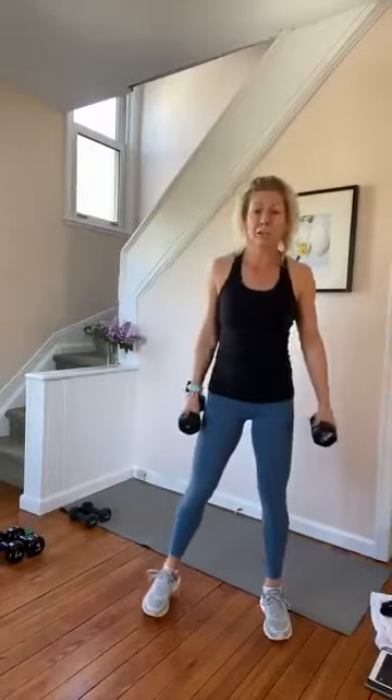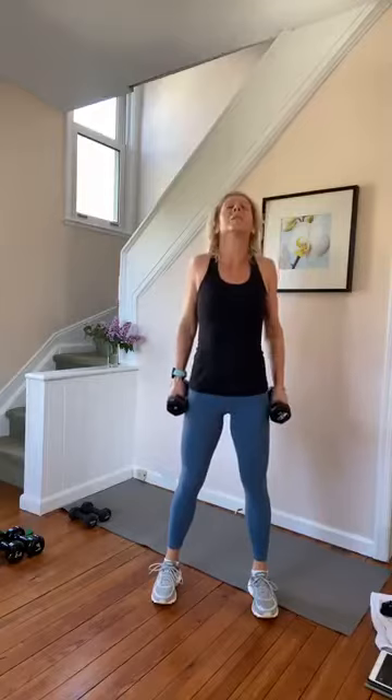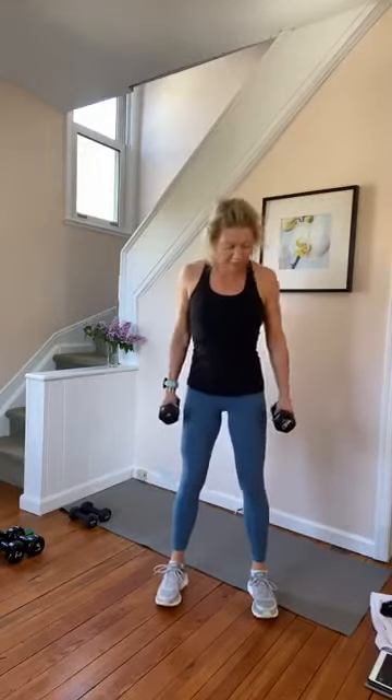I'm not going to lie, my boobs are really sore today. We'll see how this goes. Shoulders back and down, one more time. Alright, squats.